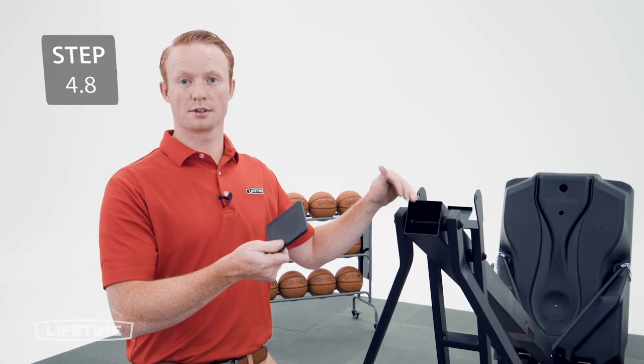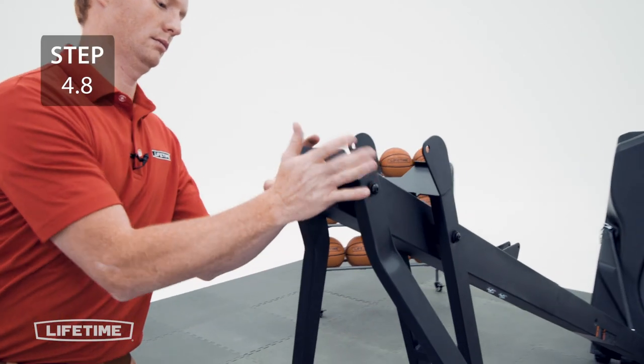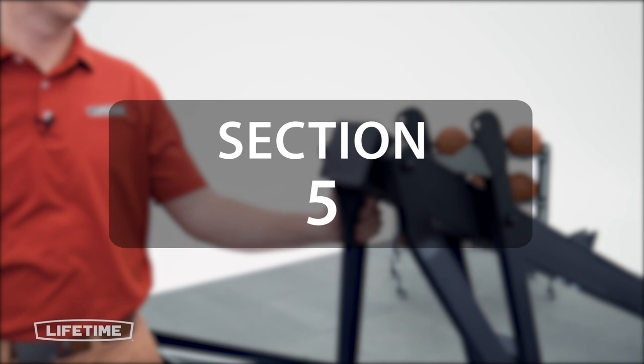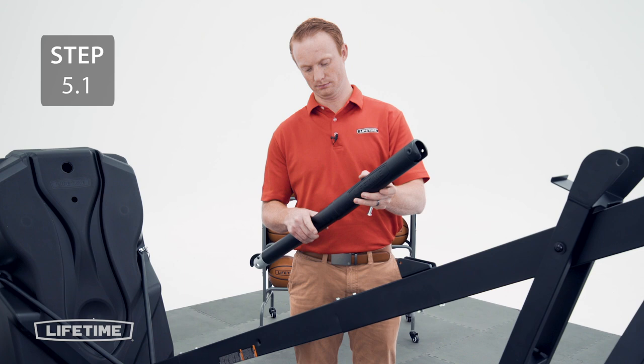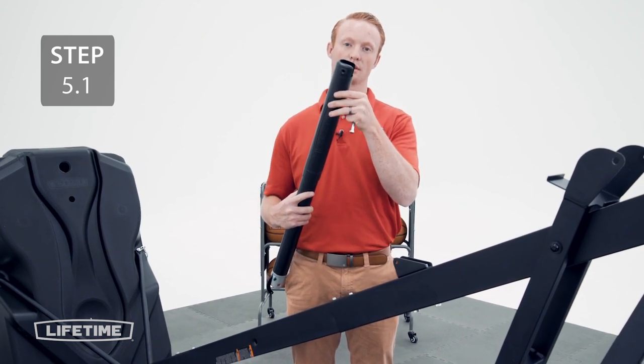Now attach the cap to the top of the pole. Now we're going to attach the Gas Spring to the Pole Bracket. If the Gas Spring Cover has come off, it goes on like this. Make sure that the holes at the top line up with the holes on the Piston.